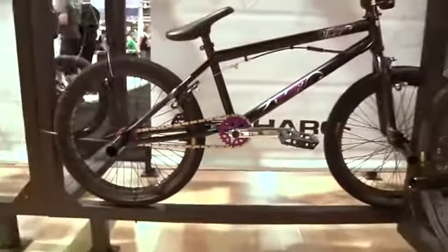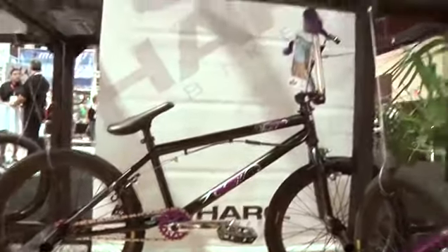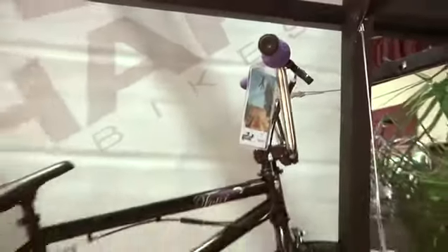Front brakes, four pegs — not everybody does that these days. It's kind of got a street look. Kept it real with the chrome bars and the chrome cranks. Thing's looking pretty good. Purple's the new black right now, as far as I know. I mean, I got a purple bike.